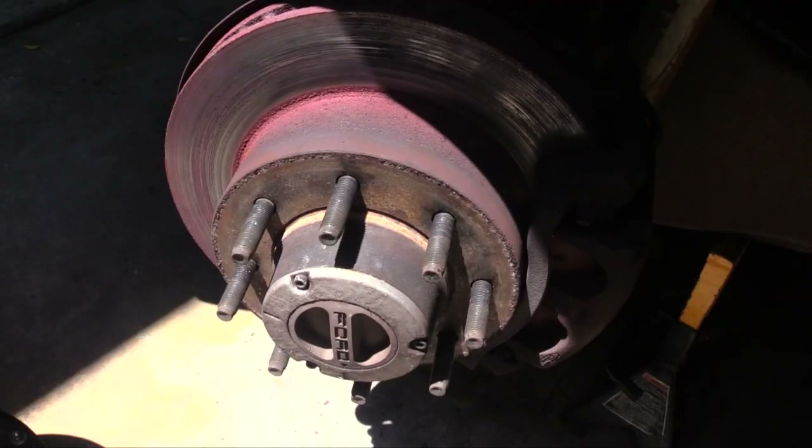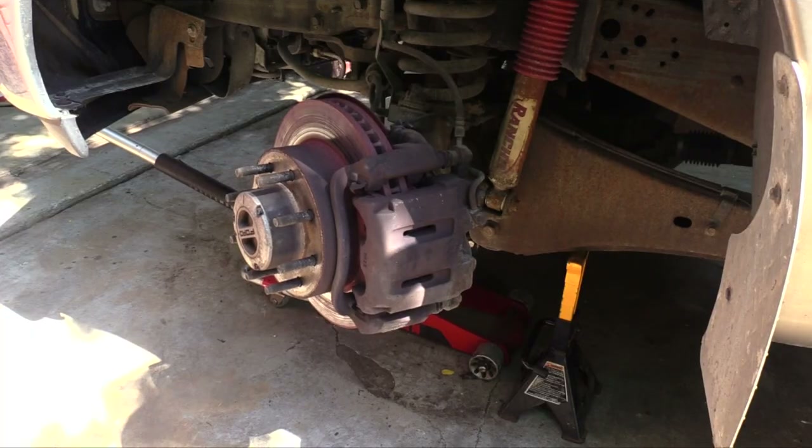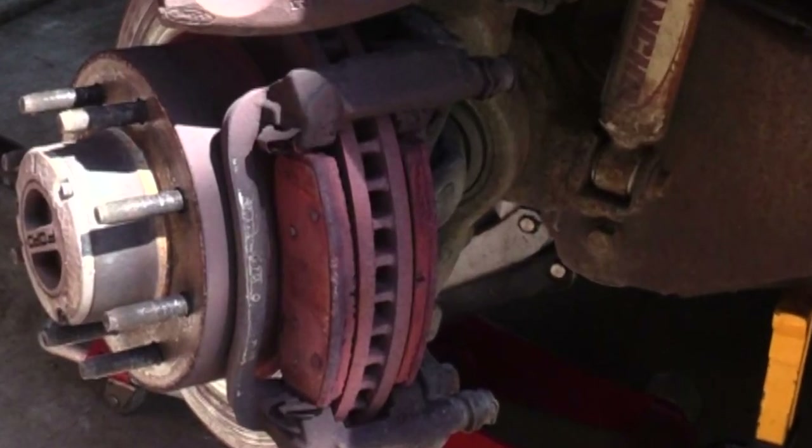Front wheels have a big advantage: you can rotate the wheel to allow easier access to the brake hardware. The discoloration on the rotor is a result of the overheated brakes.